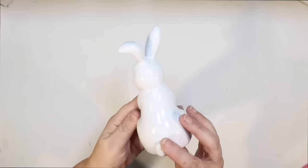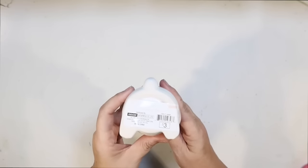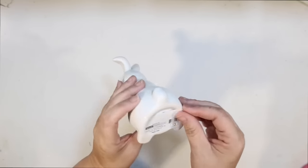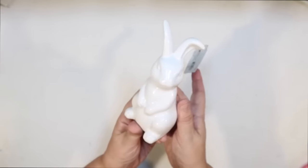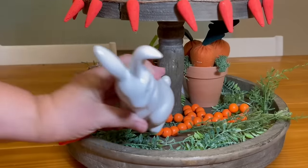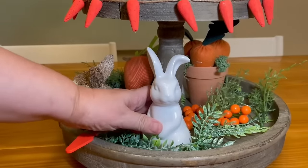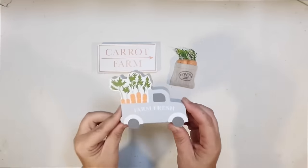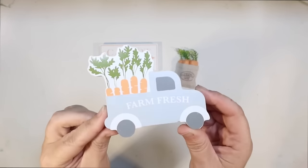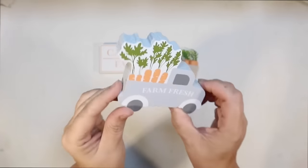I also got this at the Target Dollar Spot — a little white ceramic bunny for three dollars. I have the larger version that I used to make an Easter centerpiece. I wanted the smaller one too — I thought it'd be nice to bring a little white bunny in to go with the color scheme since we've used a little bit of white. From that tiered tray starter pack, remember the little truck with carrots in the back that says farm fresh? That would be a good addition down here on the bottom — there's a little bit of room to the side of our bunny.